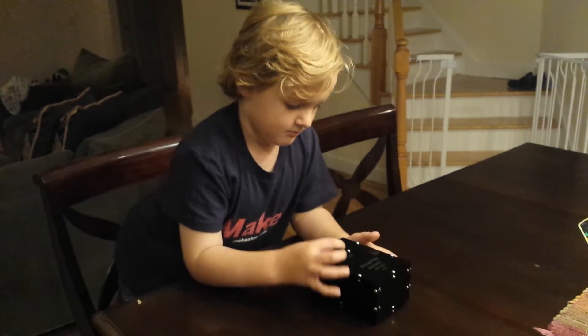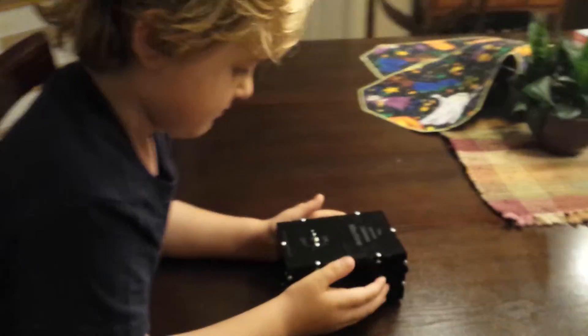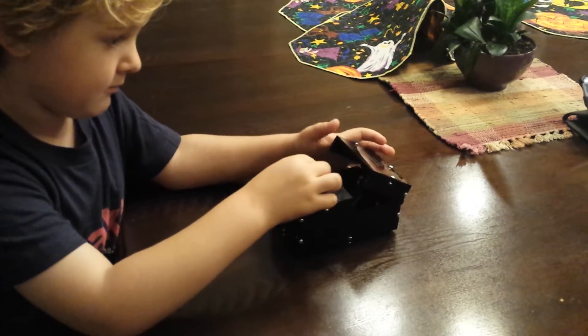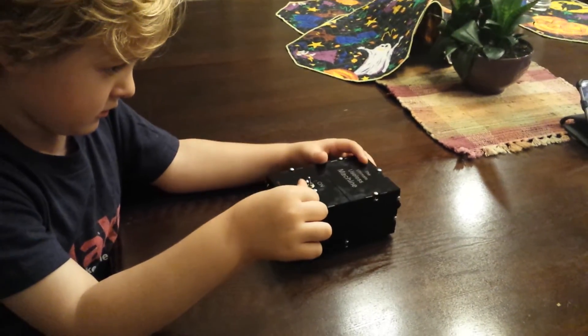Alright, let's see it work one more time. Let's get a good look at it. Okay, go ahead, do it again. Finger comes up and finger comes up...